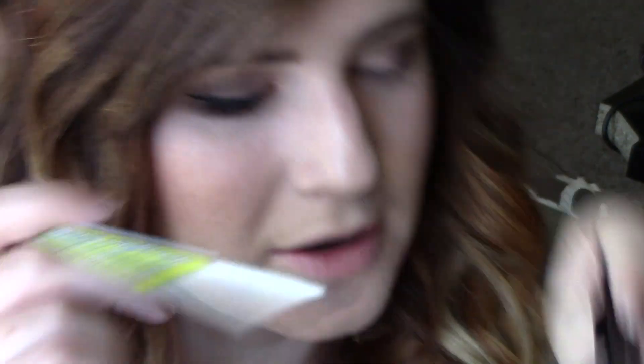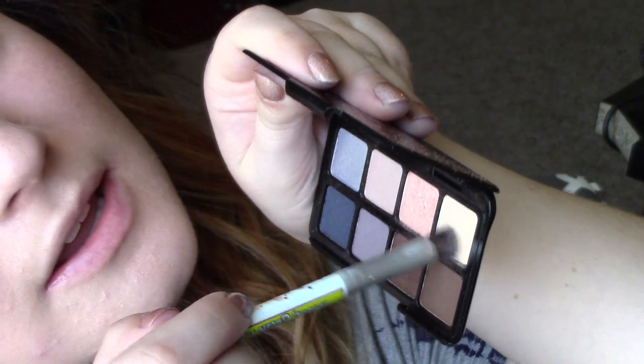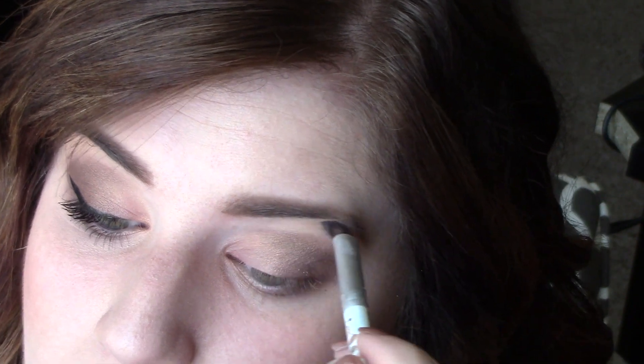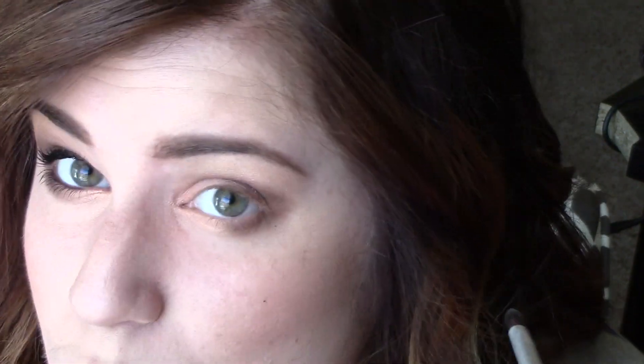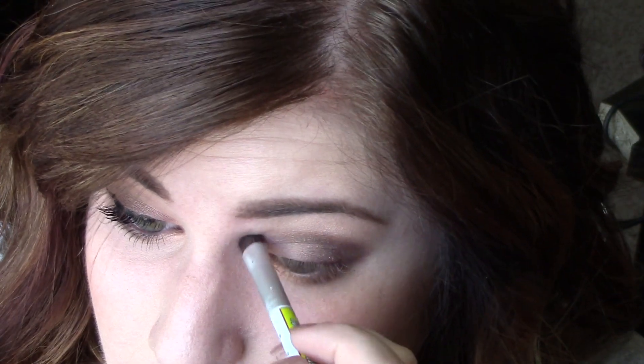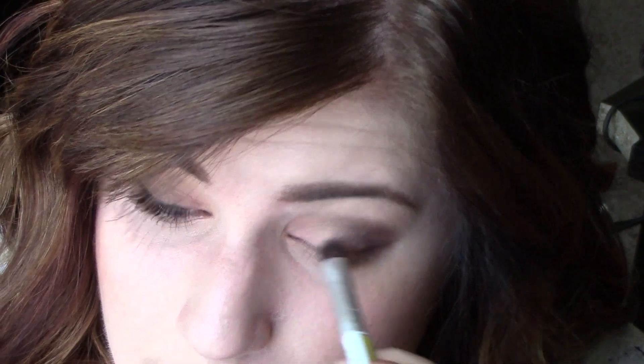Then I'm going to take this double-sided Crease Love and Happiness brush from The Balm and use one side to take the very lightest shade in this palette and put that under my brow bone. I'll also put that same color in the inner corner just to lighten it up.